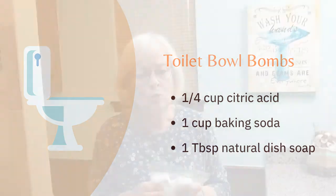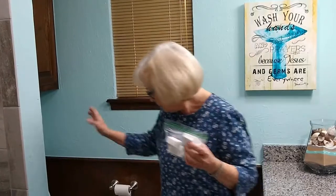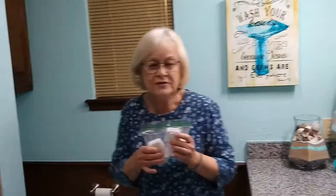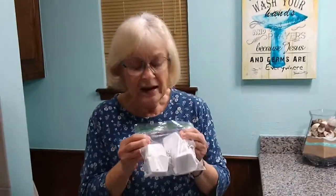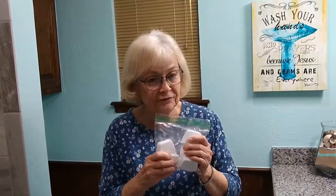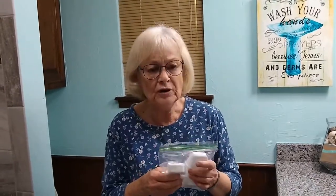To use them, just take one at a time and put it in the toilet. It will fizz and bubble for a while, and it's fun for the kids to watch. After about half an hour, just take your toilet bowl brush, brush and flush, and you have a clean, deodorized toilet bowl.